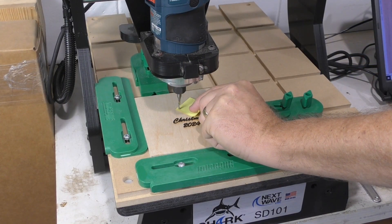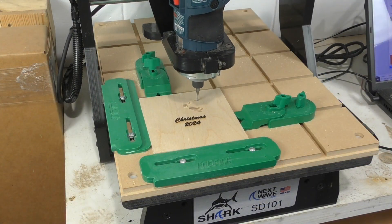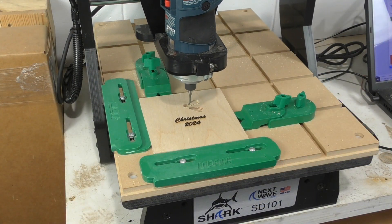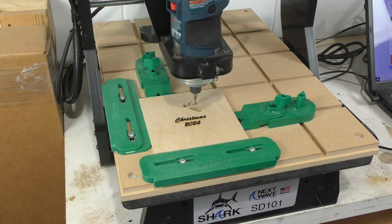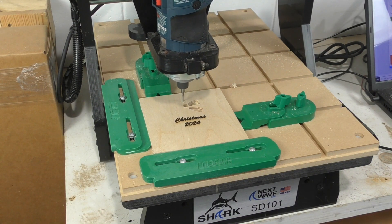The laser is removed and a 1/8-inch straight bit is set up and zeroed out on the stock. Even with lasers more powerful than the 2-watt I have here, a router bit in the CNC spindle is just going to be faster, and you don't get the black edges on everything.